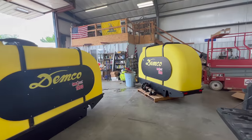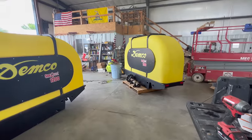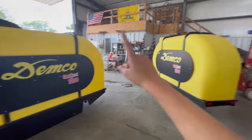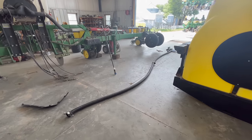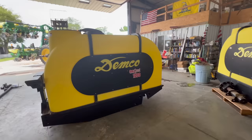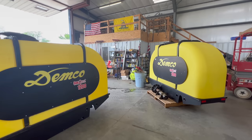Earlier this spring — the heat is getting to me — so last year this held one thing and this held another, but we plumbed the tanks together just like Grant did. This is our contraption so that next year we can have starter fertilizer in both of them.